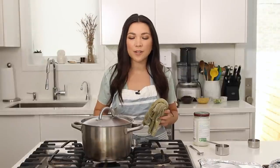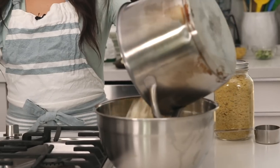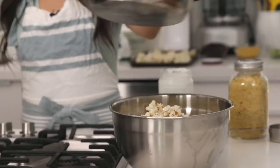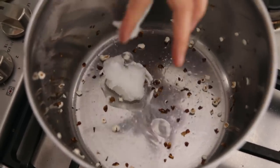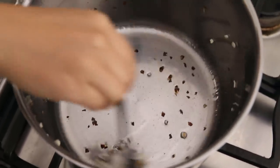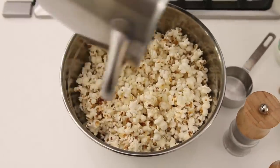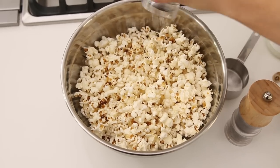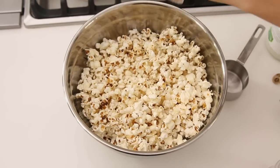Once it starts slowing down, let it go a couple more pops — it's probably mostly done and you don't want it to burn. Turn off the heat and dump it out. Then melt some coconut oil in the hot pot — it's gonna melt fast. I like a lot of oil, so put a generous amount in there. Dump that melted oil all over the popcorn in a big bowl. Immediately dress it with salt and pepper — lots of salt. You don't have to do pepper but I like it.